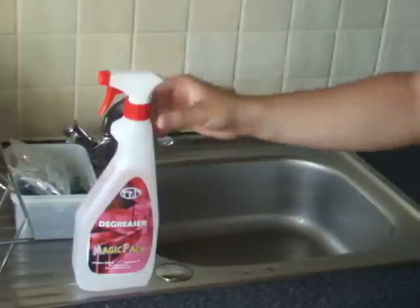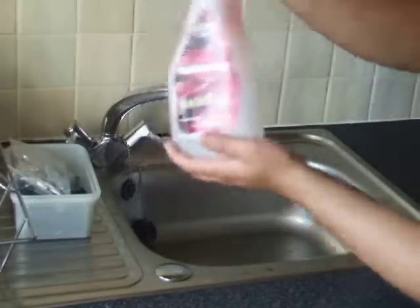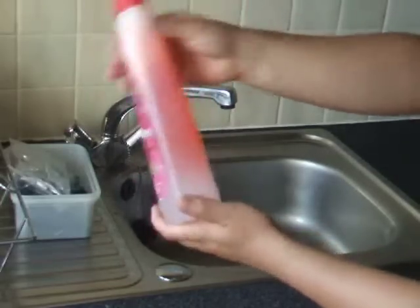As we can see, the sachet has started dissolving. The water is changing colour to red. Now you will have to shake the bottle gently as the water turns red.